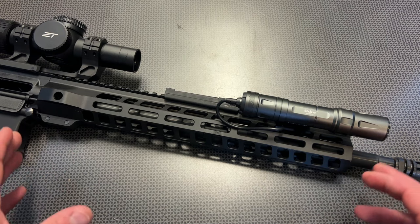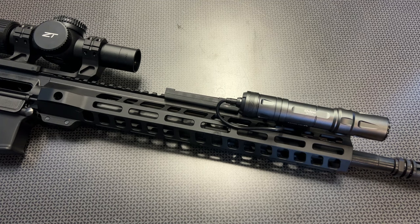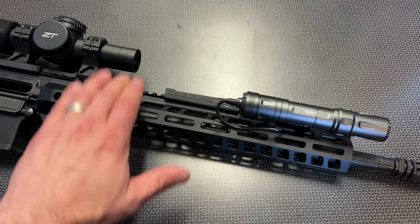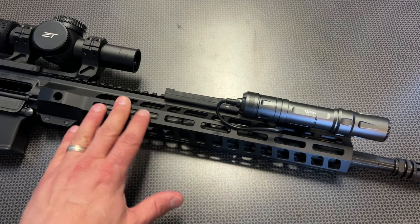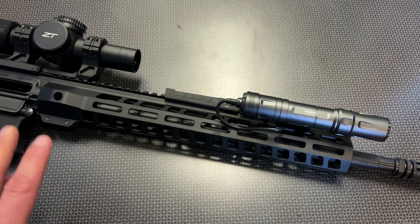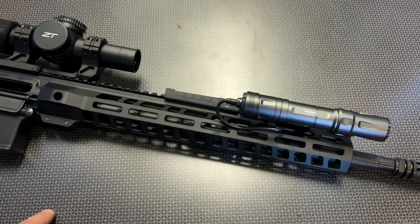A lot of times you can get 14.5-inch barrels with a pinned and welded brake that makes the overall length 16 inches, but we're not going to be discussing those today because you pay more of a premium for those upper assemblies. What we are discussing is one of the absolute best uppers you can get for right at about $250 without the BCG and charging handle, or about $330 complete with BCG and charging handle, both with free shipping options.